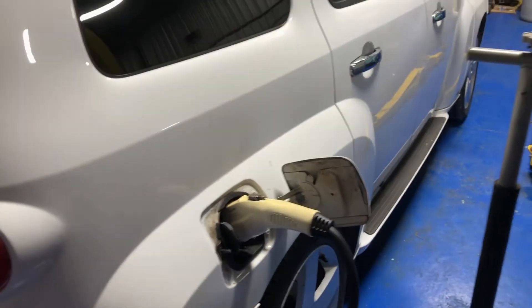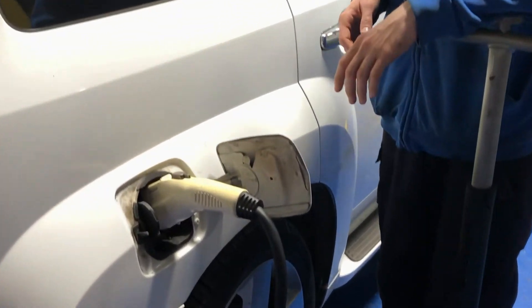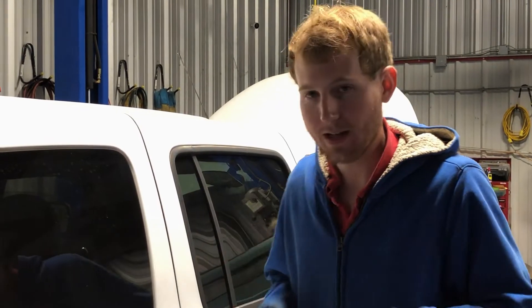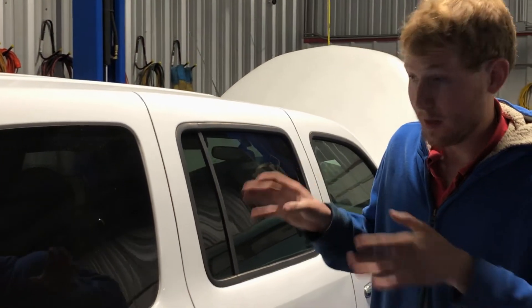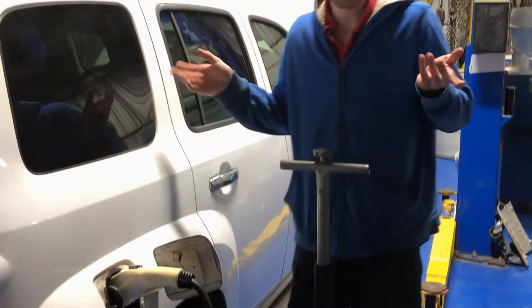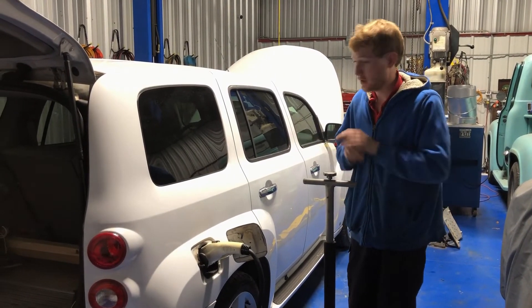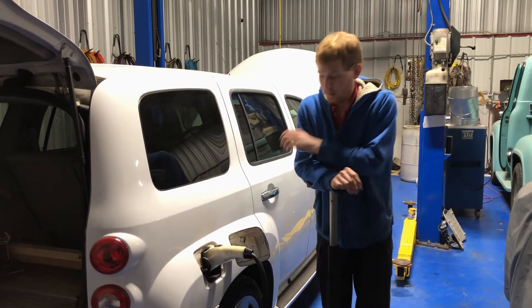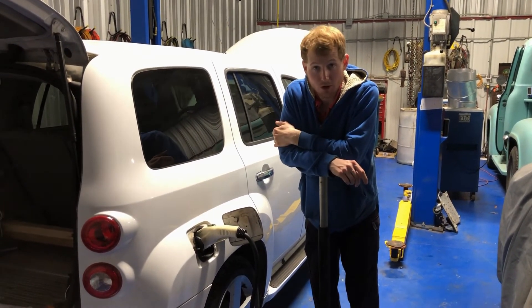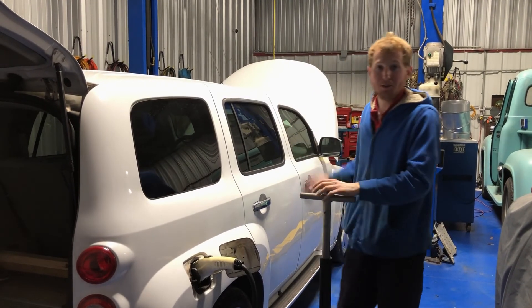One last thing — this is a J1772 outlet, the standard electric car plug that everyone except Tesla uses. It does not have DC fast charging or CHAdeMO or anything like that. The BMS is capable of communicating with a fast charger, but due to space constraints and the fact that it charges fast enough, I went with the J1772. I've charged this vehicle from a ChargePoint charger and it works perfectly fine. I think that covers everything: charging, driving, air conditioning, starting, steering, and stopping. Thanks for watching.